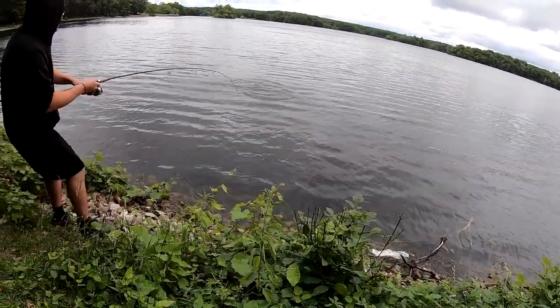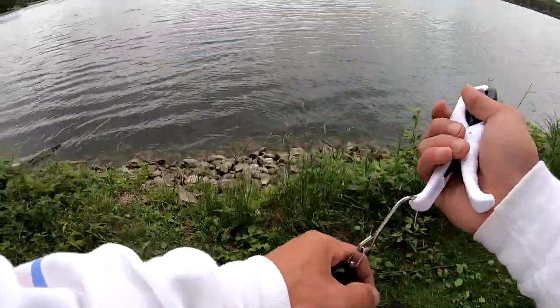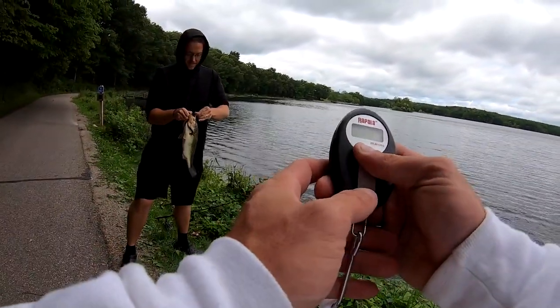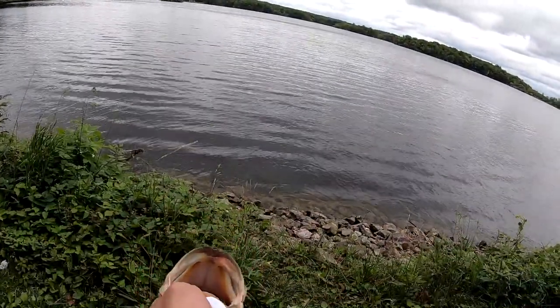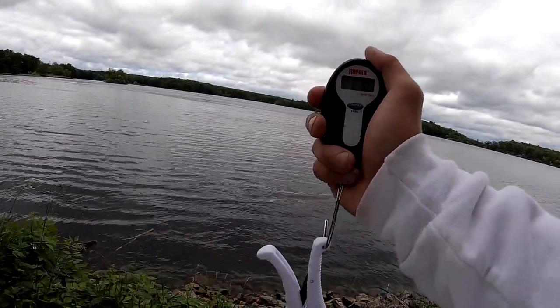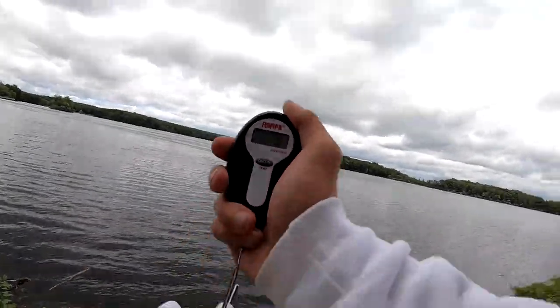Oh dude, that's a nice one too. What do you think he is? He's close to 3, I don't think he's quite 3. That's 2-10. Is it? Welcome to your first AR casting video. I'm going to say 2-10.